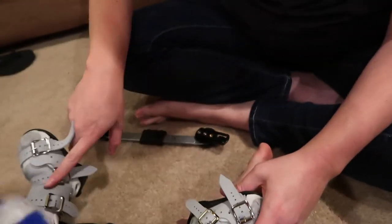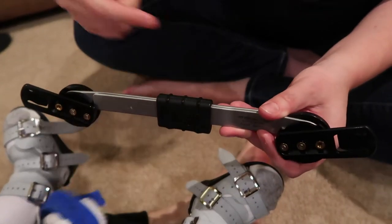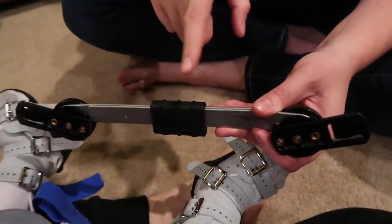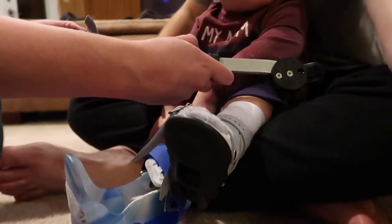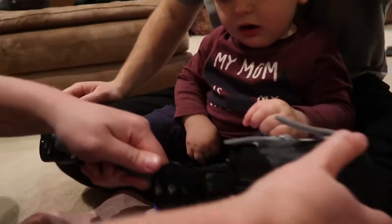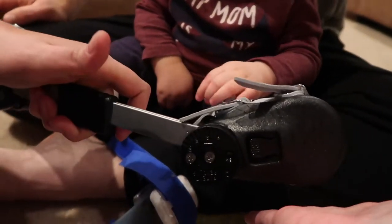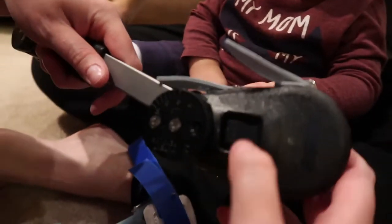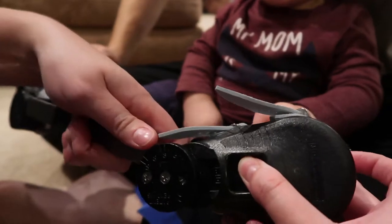Once you have both boots on, you take the bar. From Isaiah's perspective looking at it, you should be able to read 'Ponsetti.' You slide it in and it clicks. Same with this one. And then that's it. To take it off, you push while pulling the bar.